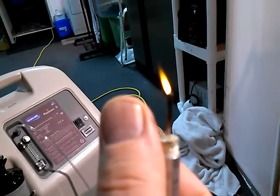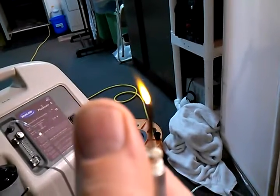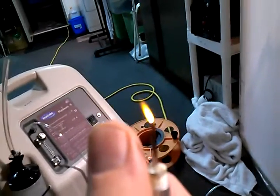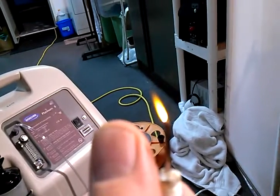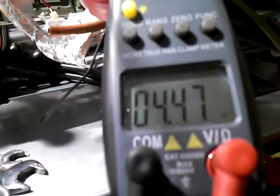Here is a micro torch — it's actually made out of a basketball needle used to pump a basketball up. That flame is only three-eighths of an inch long. We are running zero pressure on here, there's no pressure in the system at all. We are running 4.47 volts DC, that's about 100 amps right there — a very small, very weak flame.